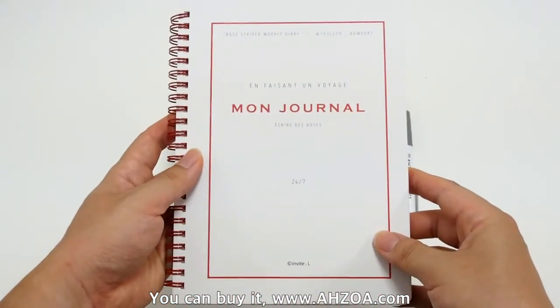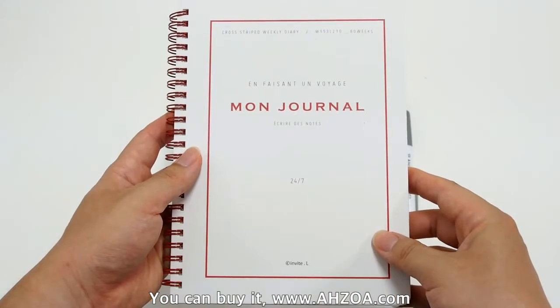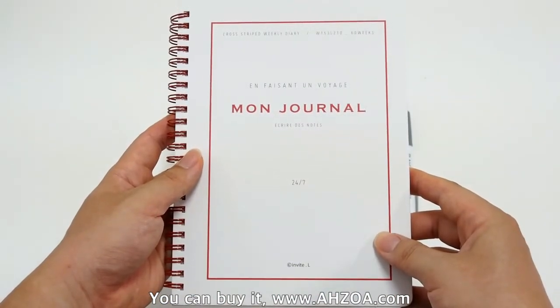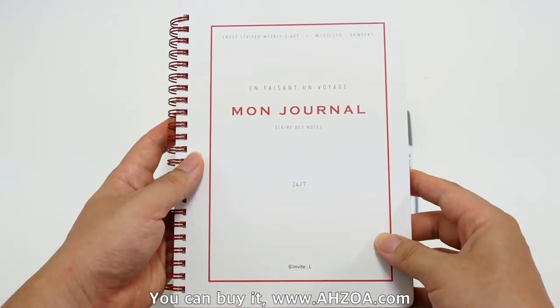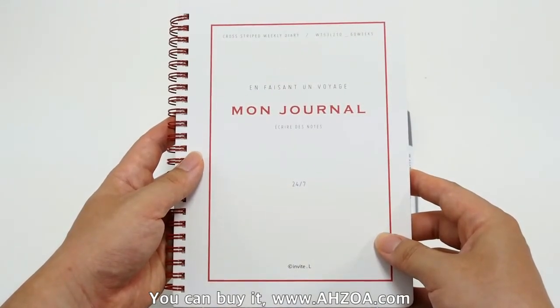Second, the design mood is very clean, bright, and simple. If you don't like a strong character, this diary is a good match for you.